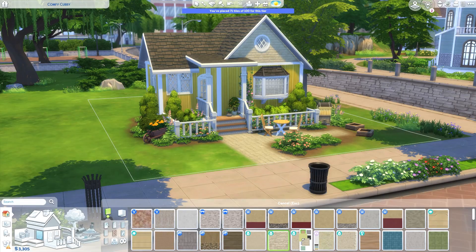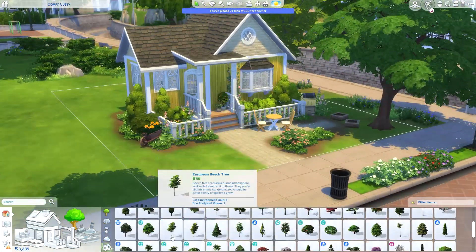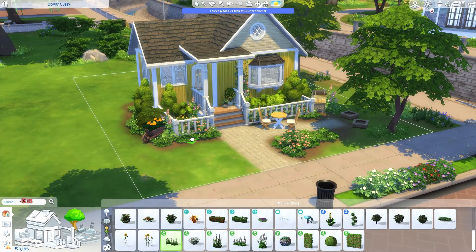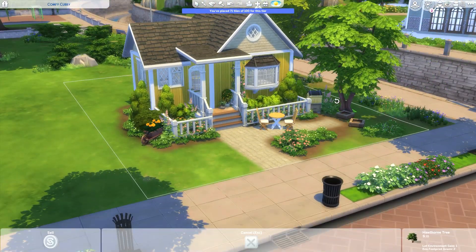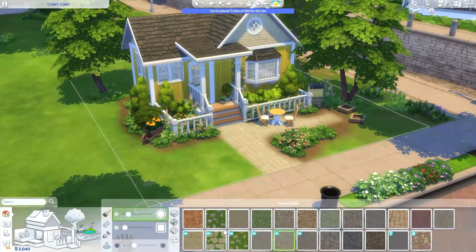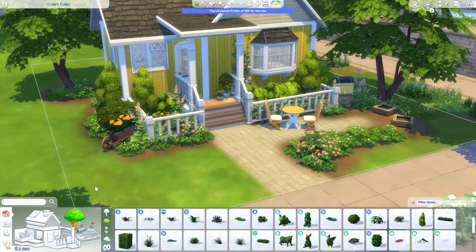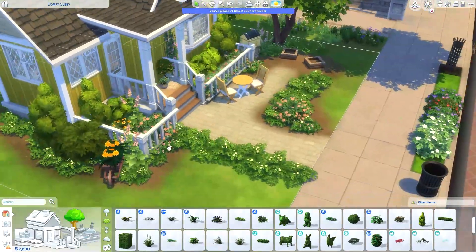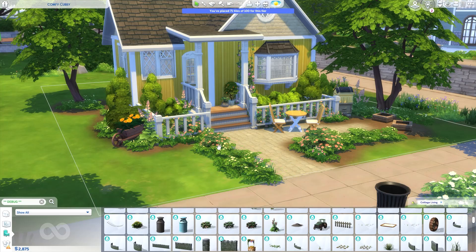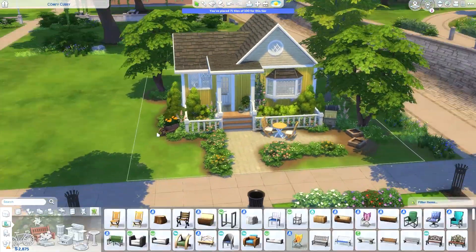You can see here I'm scrolling through the debug menu — those Cottage Living debug plants are my favorite. The little snapdragon-type flowers in that pastel pink color go really well with the yellow of the house. I went back and forth trying the corrugated metal siding from Eco Lifestyle to get a brighter yellow, but ended up switching back to the wood panels. I really wanted this build to be colorful, bright, and sunny, so I was trying to find a way to make that yellow pop more.